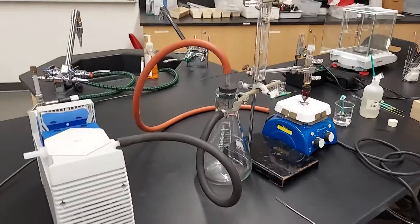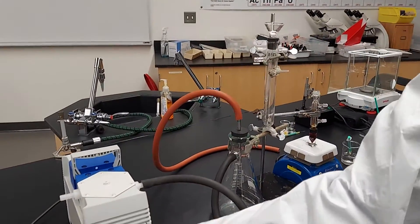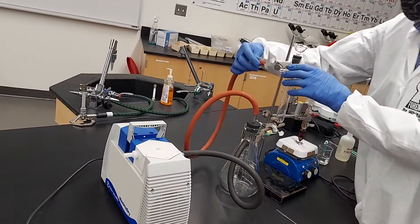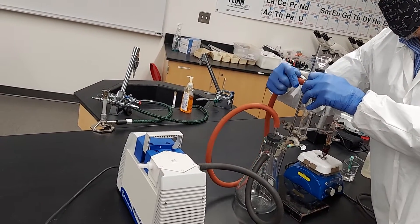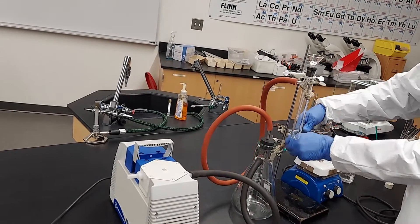We're supposed to put our sample under suction filtration. Turn the pump on first, then engage it. All right, nice and tight — that's good. And we need our flask.